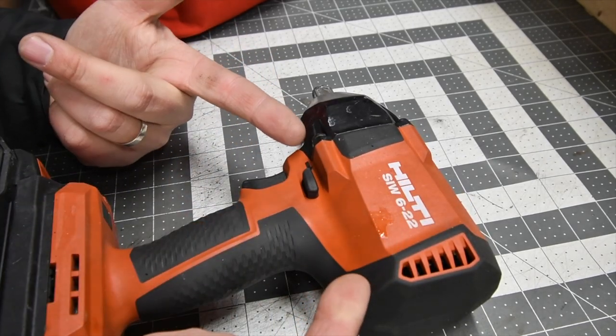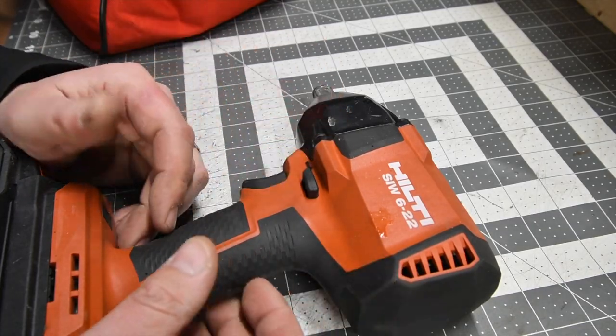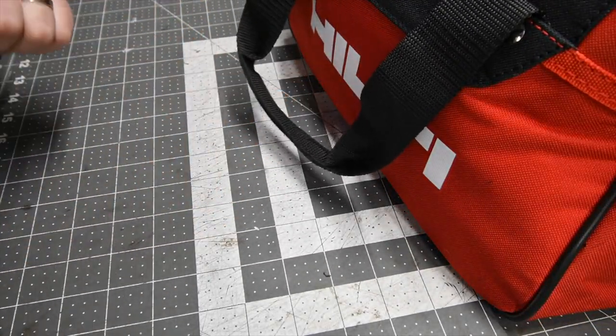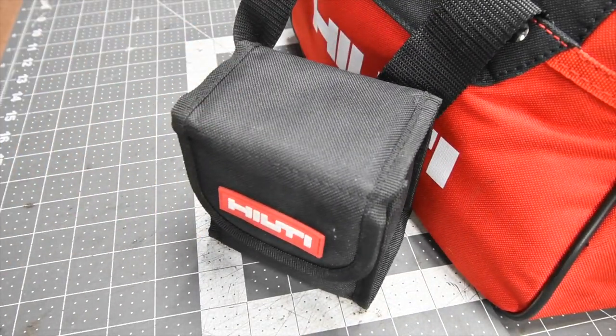I've actually been using this quite a bit around the house and on the vehicles, and I love this thing. So that is this video, you guys. When it comes to the sockets, I tested these out — good to go in my book. These are gonna be the sockets that go back into the truck.